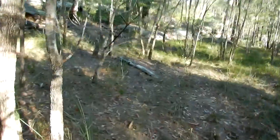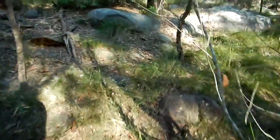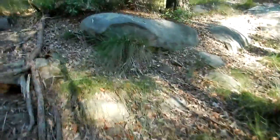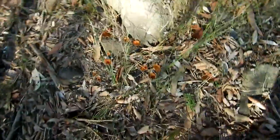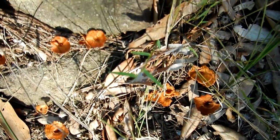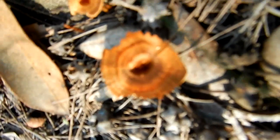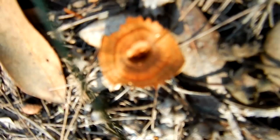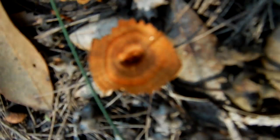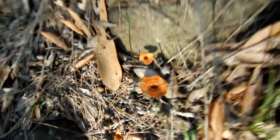Now these are not edible — I'm purely here to photograph these. I'll just come up here and show you a couple more fungi that I found. There's a little patch here. It's a bit of a small subject. Here's a couple more here.